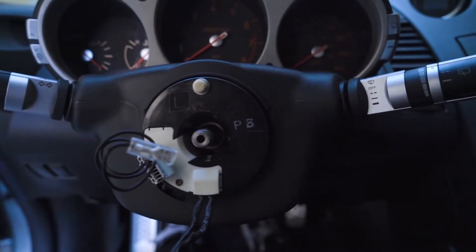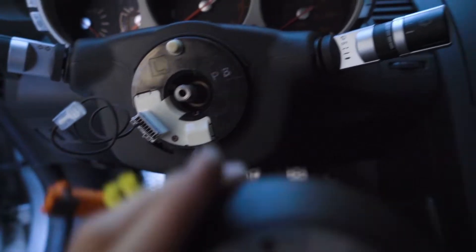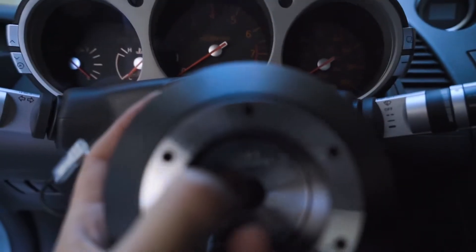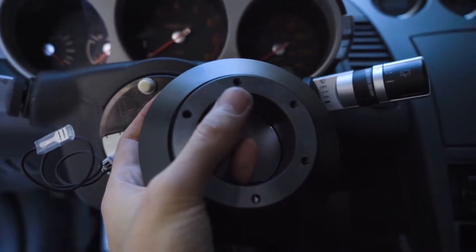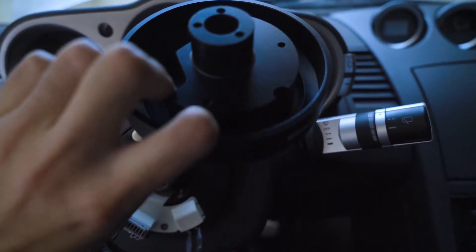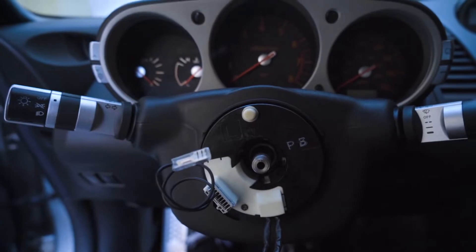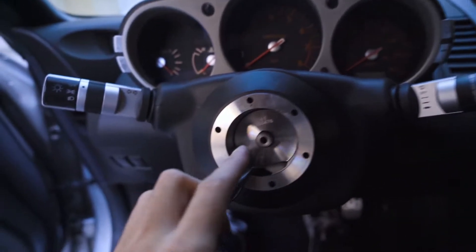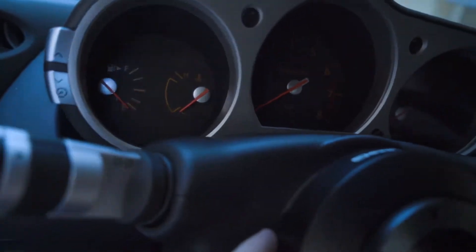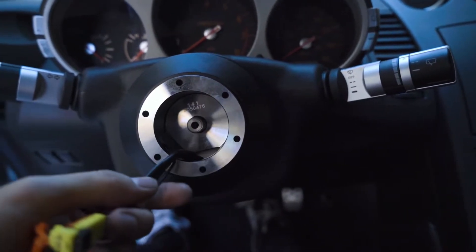This is what it looks like with everything off the steering column. This is the new horn plug from NRG. I'm going to wire all of this stuff through the hub and get that on there. For alignment there's a little dot on the steering column that lines up with the little half moon thing on the back of the hub. That's the only thing you want to make sure you get lined up. The hub is now on — everything's lined up because there's a line off the threaded steering column that lines up with the dot, and it's all sitting flush. I'm going to pop this nut back on and then start wiring everything up.